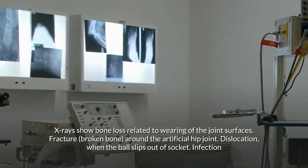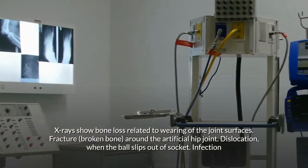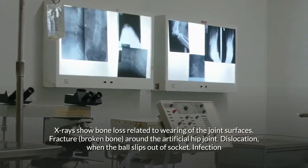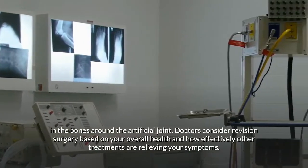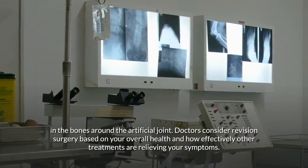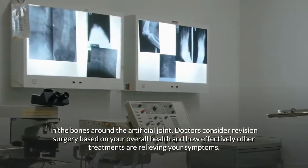Other complications that may require revision surgery include fracture of the bone around the artificial hip joint, dislocation when the ball slips out of the socket, and infection in the bones around the artificial joint. Doctors consider revision surgery based on your overall health and how effectively other treatments are relieving your symptoms.